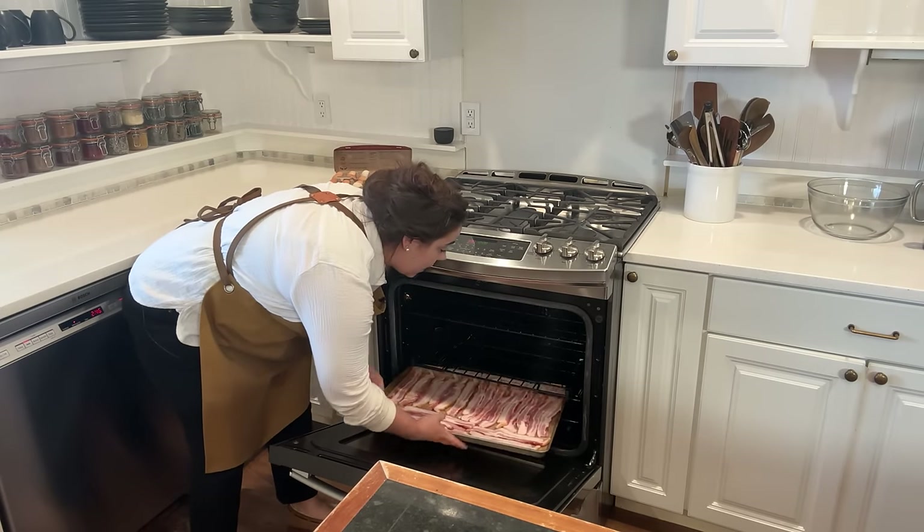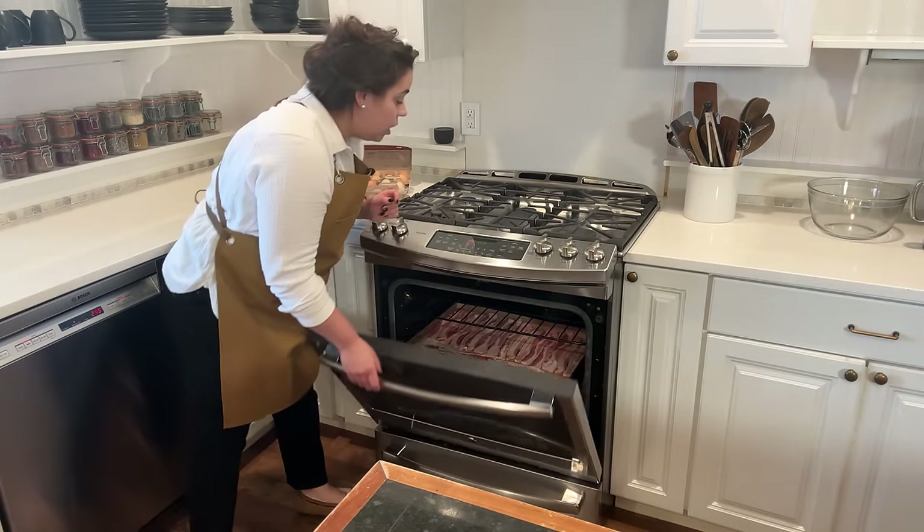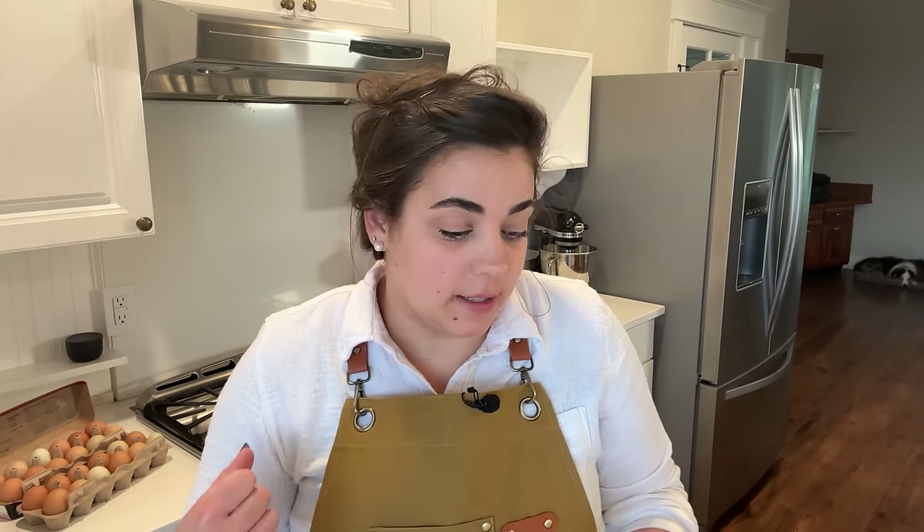This bacon is going to bake anywhere from 15 to 20 minutes. It's pretty thick, so it might be a little bit of a longer bake time — just cook it until it's the doneness you like. We prefer crispy bacon, so we might even go to the 25-minute mark, depending on how fast it cooks up.